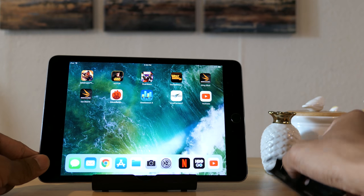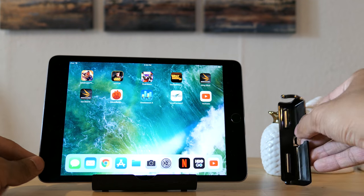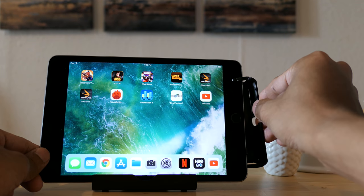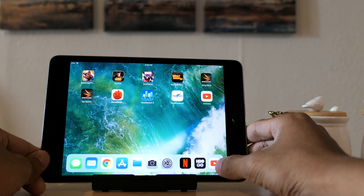Instead of the speakers firing the sound towards the sides, it bends it so that it becomes a front-facing or front-firing speaker. Let's test it out.